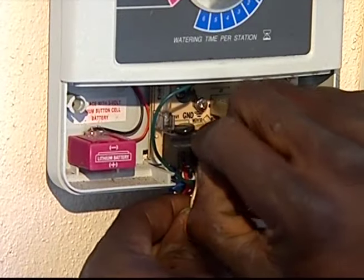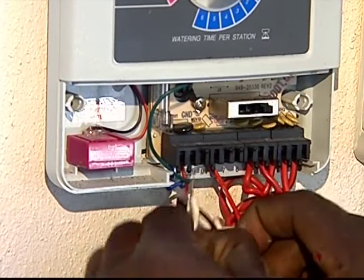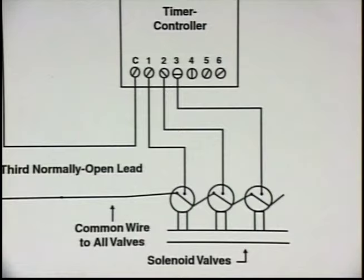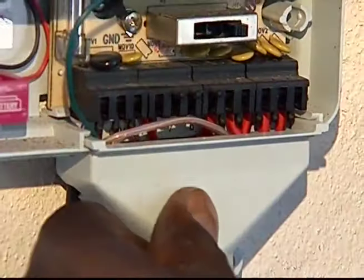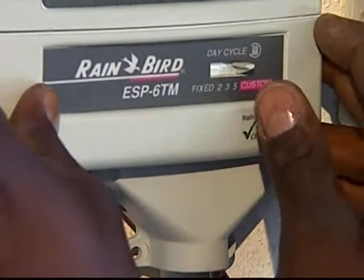You may have to remove a panel to get to the wires. Two of the sensor's three wires are used to wire the sensor to the common terminal of the clock. The third wire should not be connected to anything. After following the instructions and securing the wires, replace the removed panel and you are done.